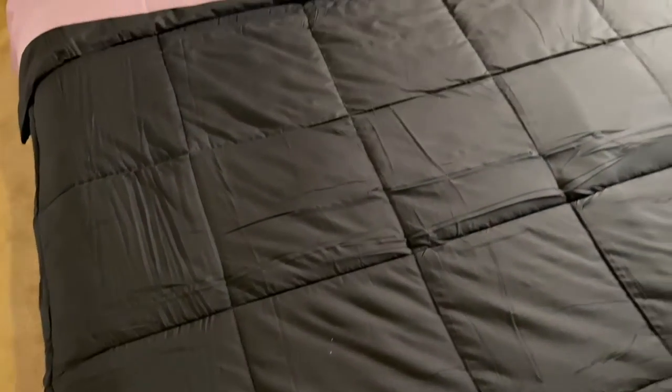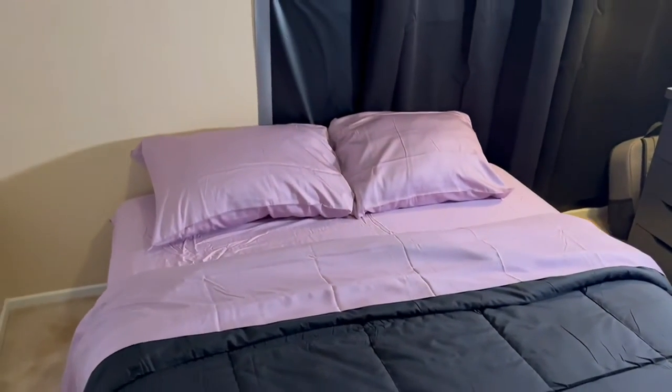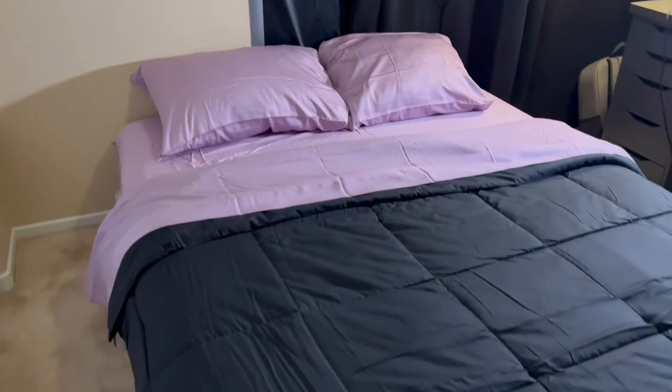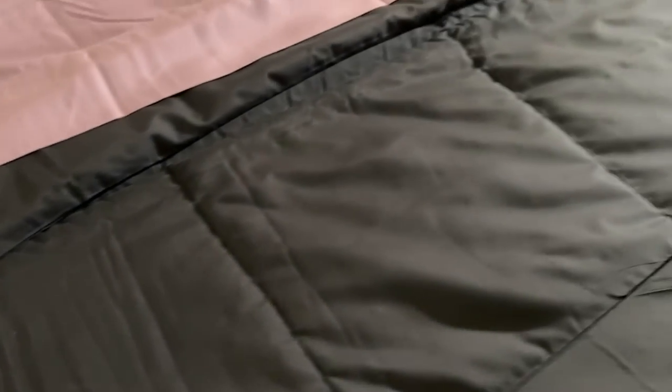I love that it's machine washable — it's a microfiber material, really easy to wash. It's got corner tabs placed throughout it, so if you're placing it within a duvet cover, they really just stay and play nicely. It's super soft.